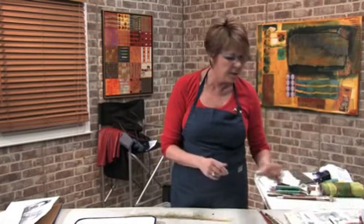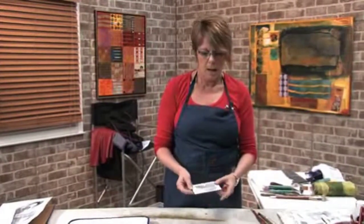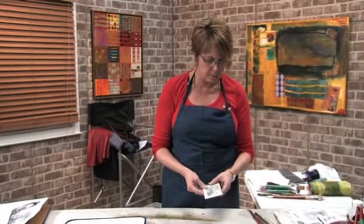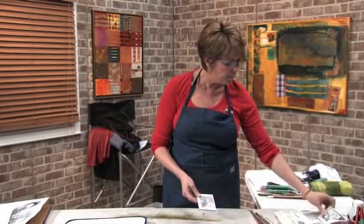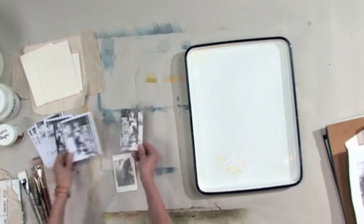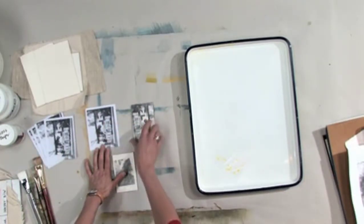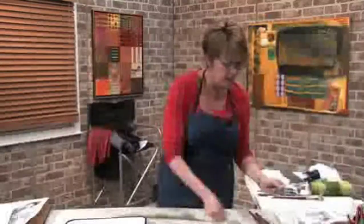Here are some finished pieces that I did. This is clay board — a Xerox copy onto clay board using a gel medium. Again, you can see this is one that I've done from this image onto the clay board. I'll show you all that stuff in a sec.